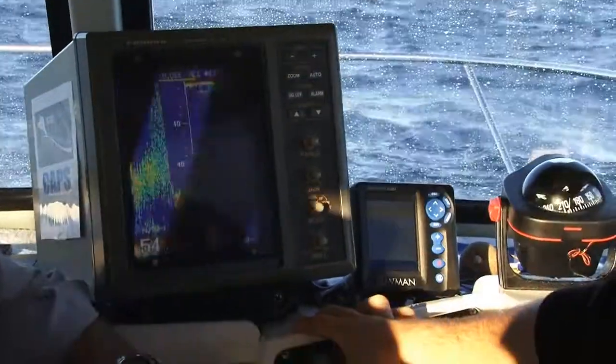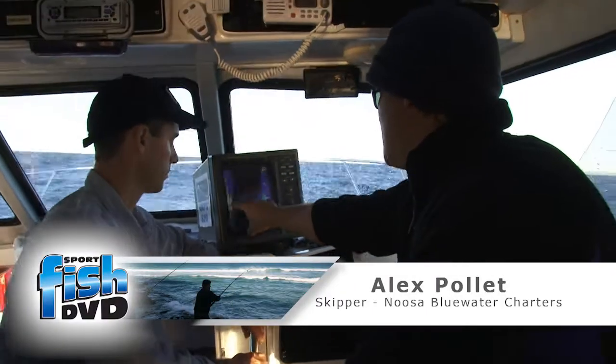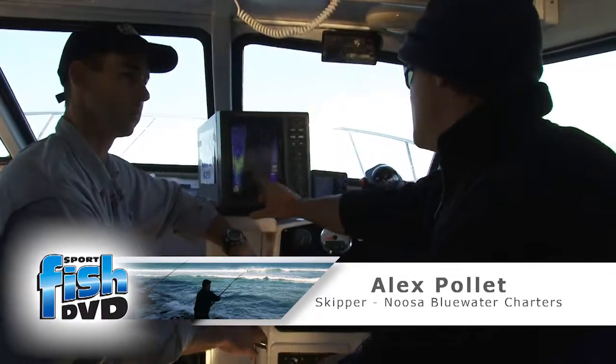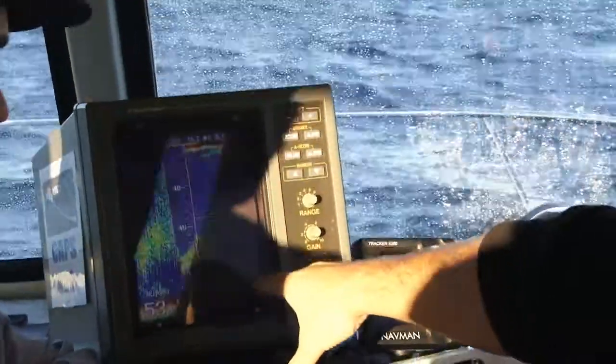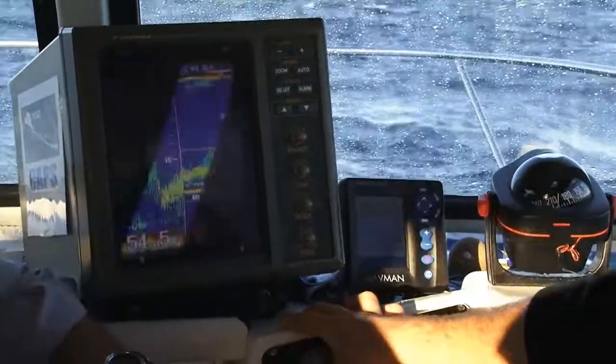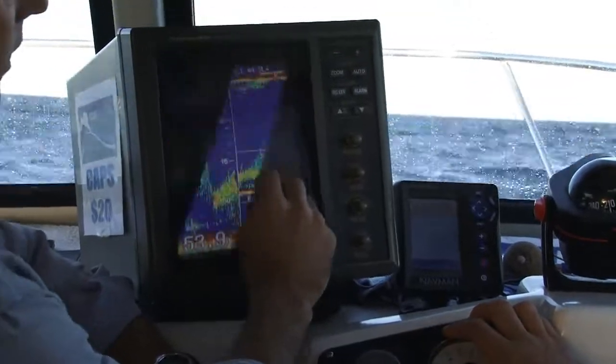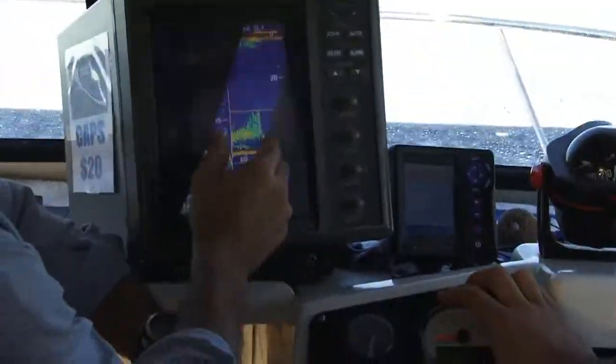A good depth sounder or fish finder is a valuable tool for locating either the type of structure to be targeted or concentrations of fish. Wintertime off Noosa often means locating gravel bottom structure in combination with some reasonable shows of bait fish. Today we are targeting this type of structure in 45 plus metres of water hoping to find good concentrations of fish.